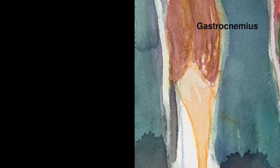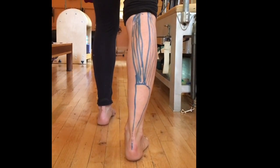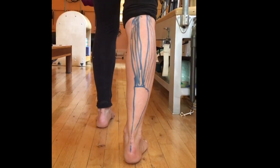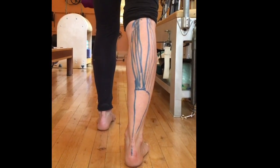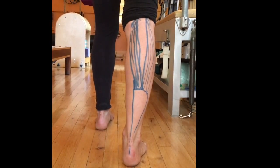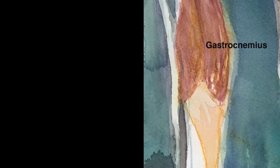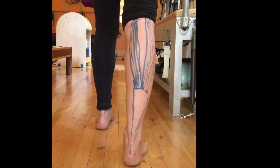First we're going to look at the gastrocnemius. Here we have the gastrocnemius. You can see the attachment is towards the heel. There are two portions of the gastrocnemius coming medial and lateral, and its attachments go up into the femur bone. Here's the gastrocnemius — attachment to the heel — and then you can see in the back of the knee.